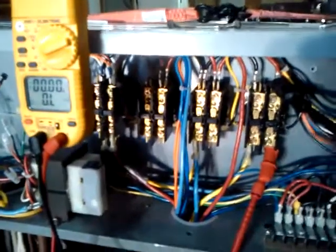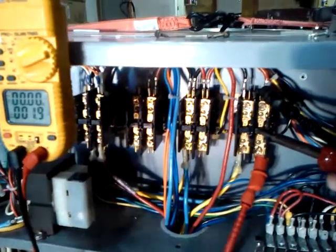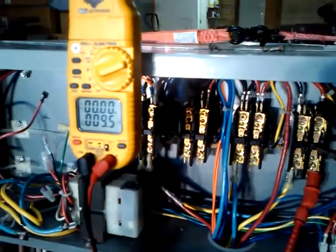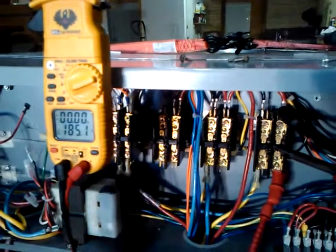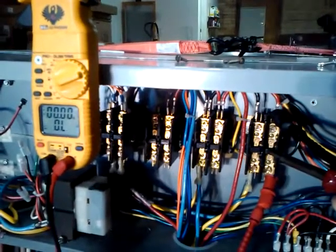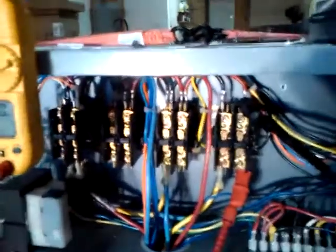So what we're going to do is push in this contact. My meter is set up with leads on the L2-T2 side, and you can see this is just bouncing all over the place. You can see that this contact is still pushed in, and we are just going all over the place on resistance. This is exactly what we're finding.